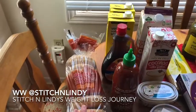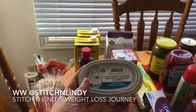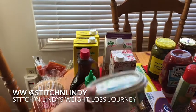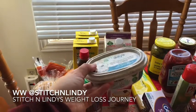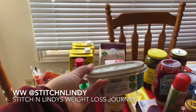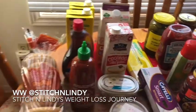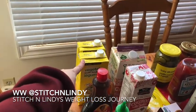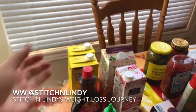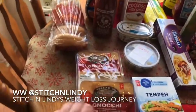I grabbed some bagels because I spotted the Daiya cream cheese at the grocery store this week — they had plain or chive and onion, so I wanted to try the chive and onion. That was $5.98 at Loblaws Superstore. If anybody knows where other brands of vegan cream cheese are, let me know. I also got vegetable broth since it's in a lot of recipes, and Aunt Jemima light syrup instead of honey. I grabbed some sriracha sauce for my husband since he's always wanting hot sauce.